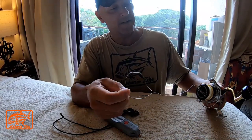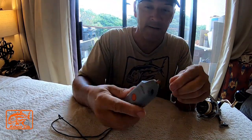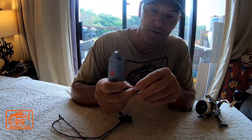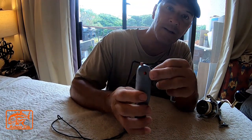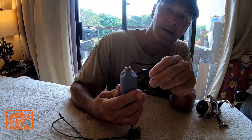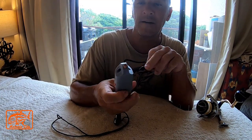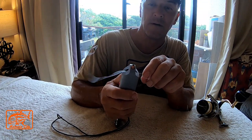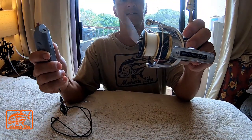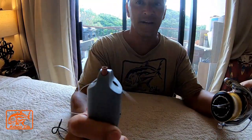You get the end of the line that you have and you string it through this little hole right there — can you see that? And then with this big button right here, you just put it through, and look at that guys — saves you tons of time, and that's what it does.